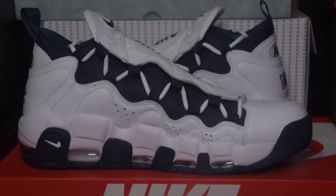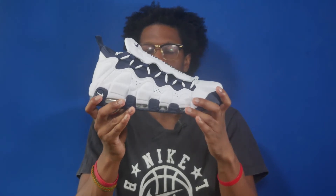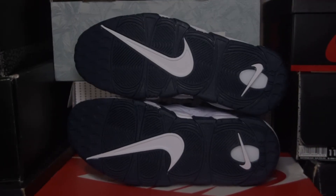The medial is identical to the lateral, so you've got the Midnight Navy base along with the white overlays and the perforations going down the shoe. The midsole is white and it's done in the same style as the Air More Uptempo with the visible air bubbles going down the shoe, and you've got the Midnight Navy outsole with the white Nike swoosh on the forefoot and on the heel.